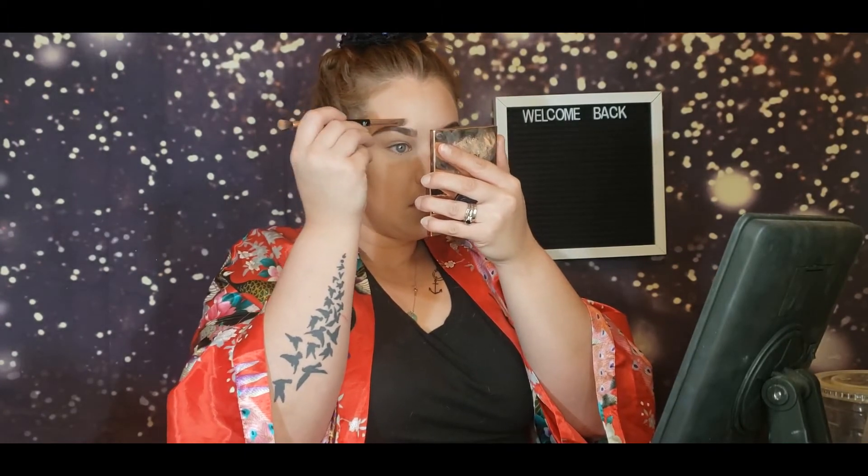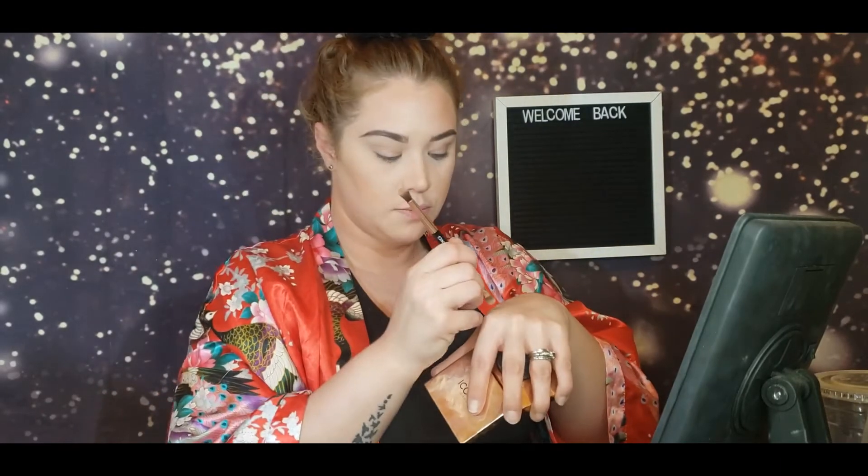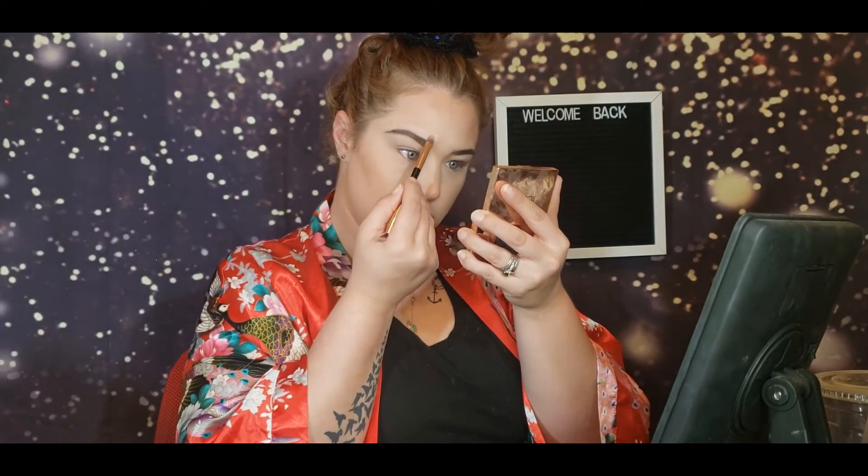And now for the top we do the same thing and just outline those brows like so. Instead of brushing it upwards, I'm going to pat it in place. And then I'm going to go over it with a sponge.